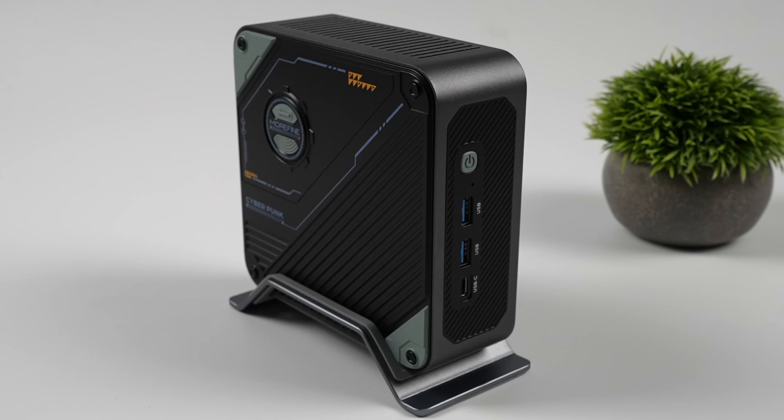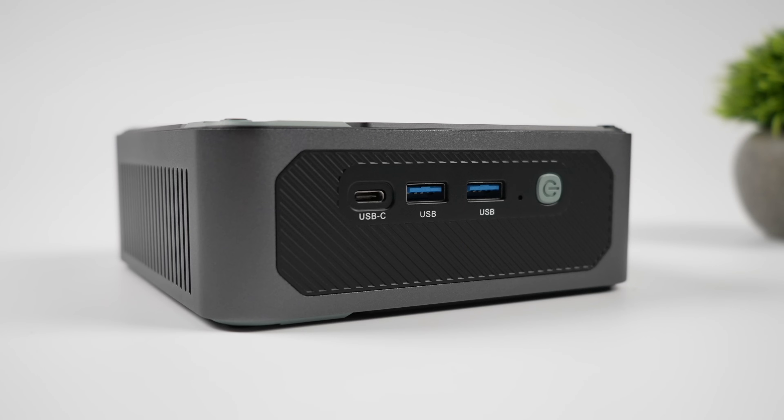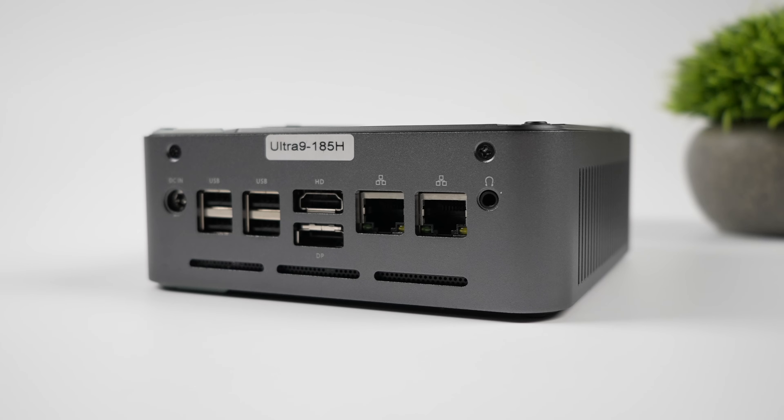Here it is installed with the stand, and all of the air is actually going to be pulled in from the bottom and pushed out of the top. When it comes to I/O up front, we do have Thunderbolt 4 — even though it's marked USB-C, I think it's due to licensing issues, it is running at a 40 gigabit protocol. We also have two full-size USB 3.2 ports. On each side there are cutouts for air intake and exhaust. Around back we've got our power input, four USB 2.0 ports, HDMI 2.0, DisplayPort 1.4, one gigabit ethernet port, and one 2.5 gigabit ethernet port.